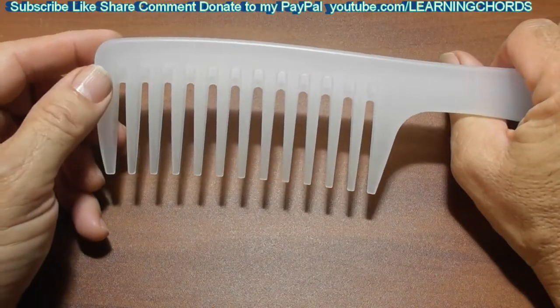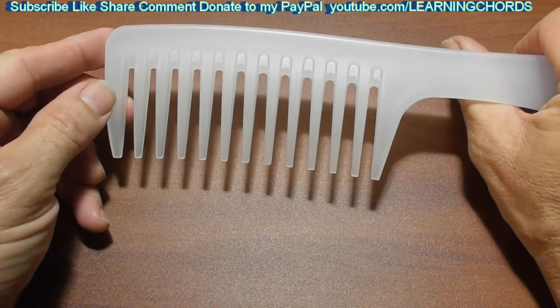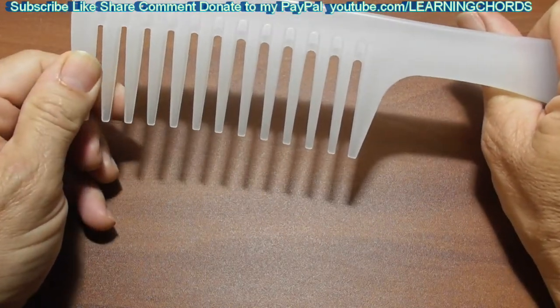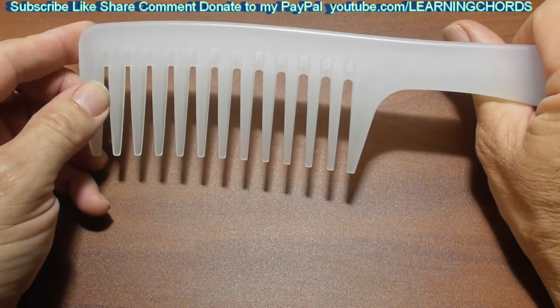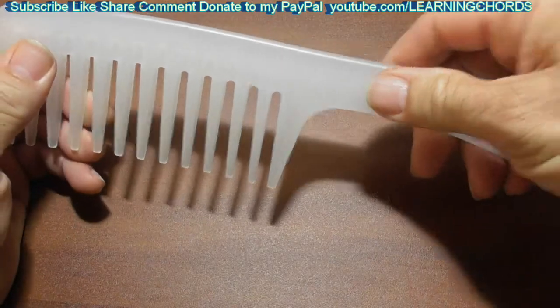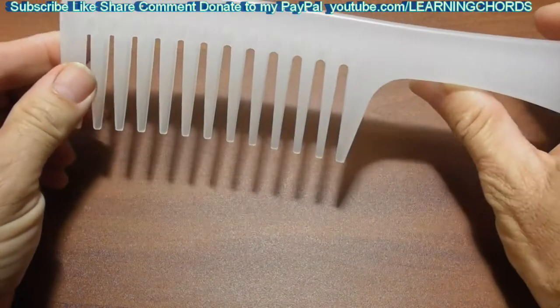This is used for curly hair. This is used to detangle women's hair. This is called a rake style comb. This is heat resistant. It's anti-static. The grip is great for the shower. It is plastic — it's a natural plastic.